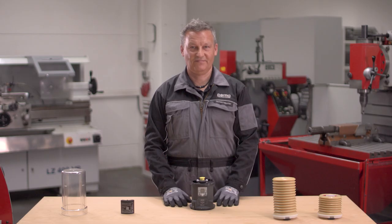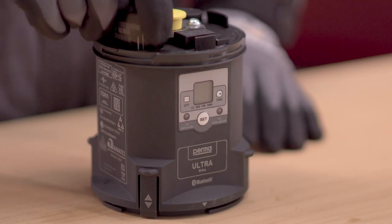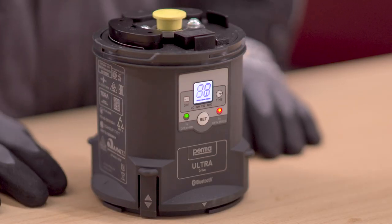Insert the battery pack ULTRA into the drive until it clicks into place. Once the battery pack ULTRA is inserted correctly, the system starts an automatic self-test to ensure the functionality of motor, display and LEDs. After successful self-test, the display shows LC.